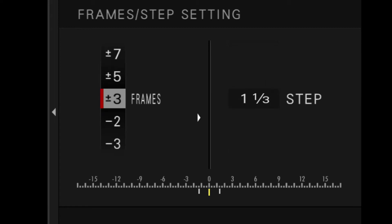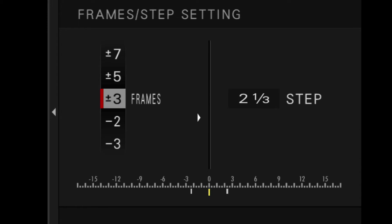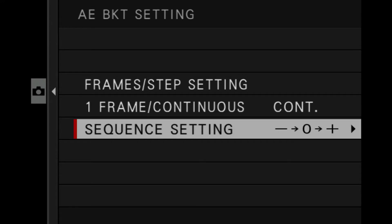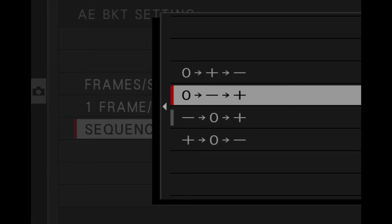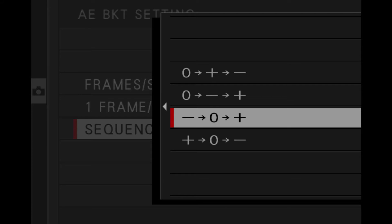Most people would start with three frames at two-stop intervals. You could do three-stop intervals, but that can be a little too much for Lightroom because the jump is too great. If you do that, you're better off going for five frames with one-and-a-half stop intervals. For the firing mode, you have one frame or continuous. One frame means you click once and it returns to normal single shooting. Continuous means every press fires a bracketed sequence. You can also change the sequence order — dark first, then medium, then light — which I prefer so I can immediately identify the first image in the set.